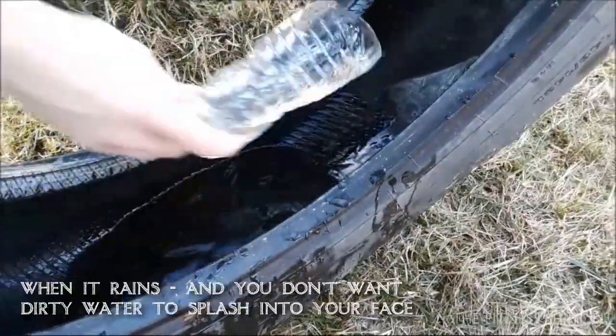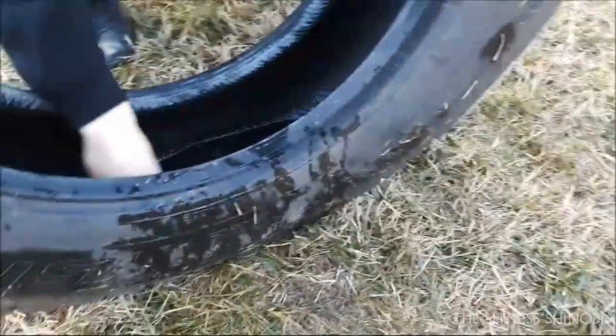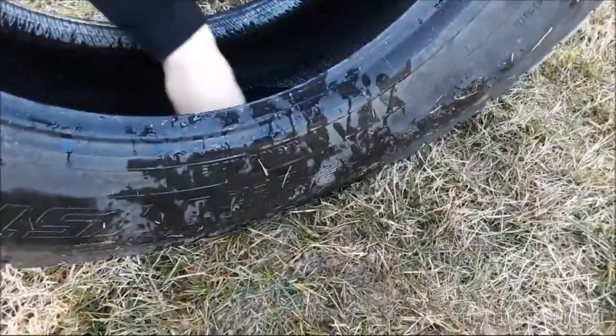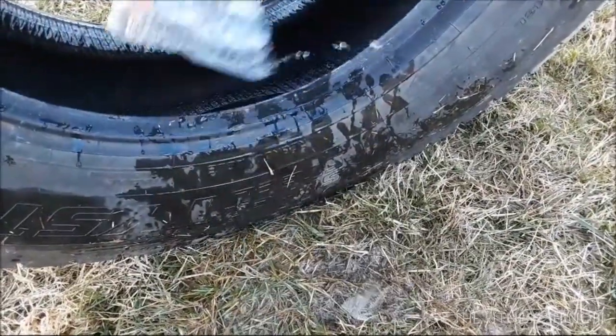So anytime it rains, instead of having it all splashing in your face, you just do this simple thing. Either leave it outside or bring the bottle with you every time. Multiple purposes — that's what I like about it.